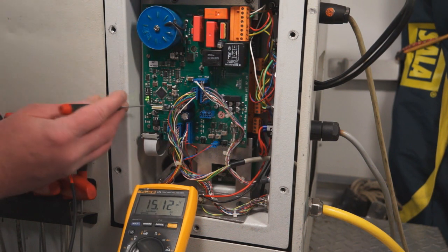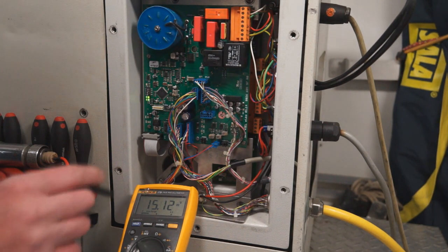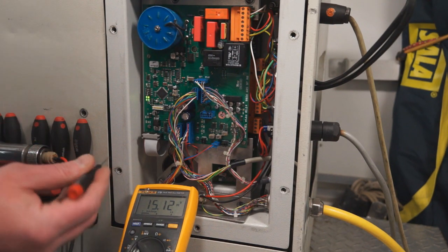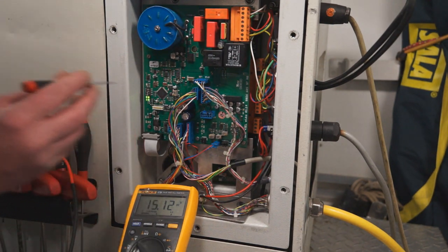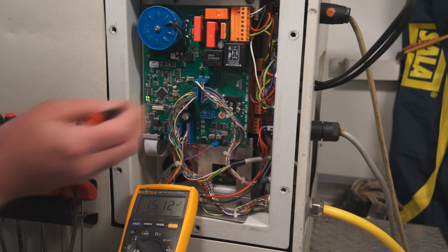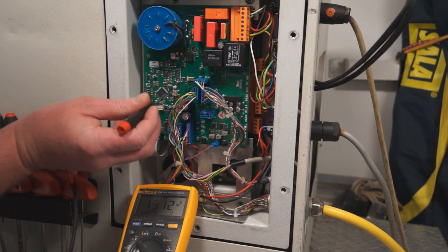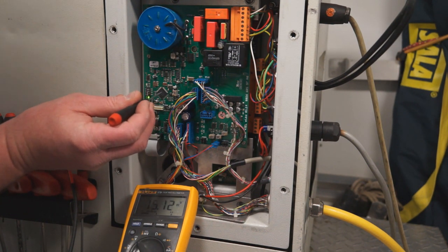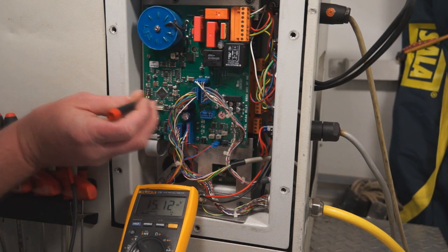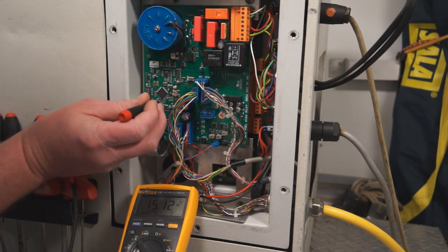After you switch the number one dip switch over to the on position for doing the adjustment, the reading when you do a reterm will show the voltage higher than it's supposed to be. So you want to adjust it down to somewhere between 14.0 volts and 14.5 volts. When you use your 1.2 screwdriver on the potentiometer, counterclockwise is up and clockwise is down. It's at 15.12, so you want to turn it clockwise.